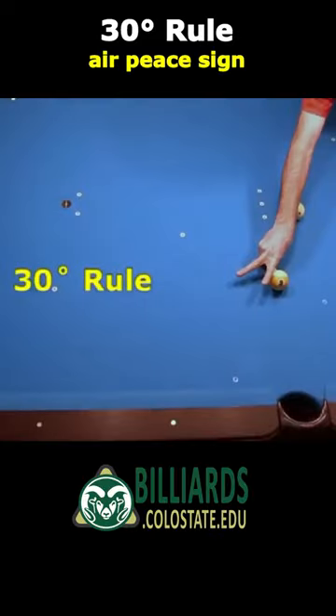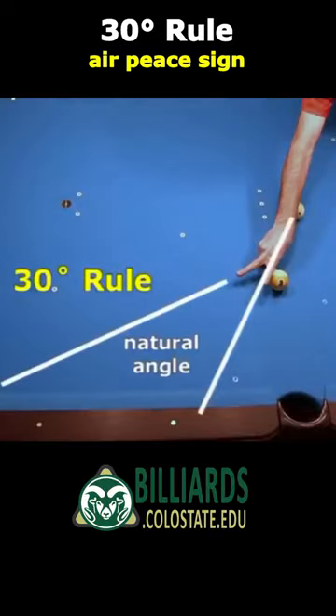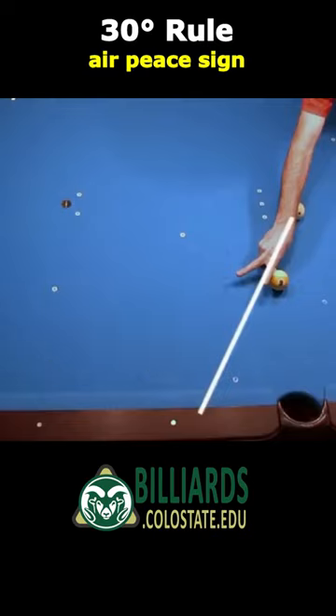The 30-degree rule peace sign technique is used to visualize the natural angle on rolling cue ball shots. If you point one finger in the initial cue ball direction, the other finger will point in the final cue ball direction.